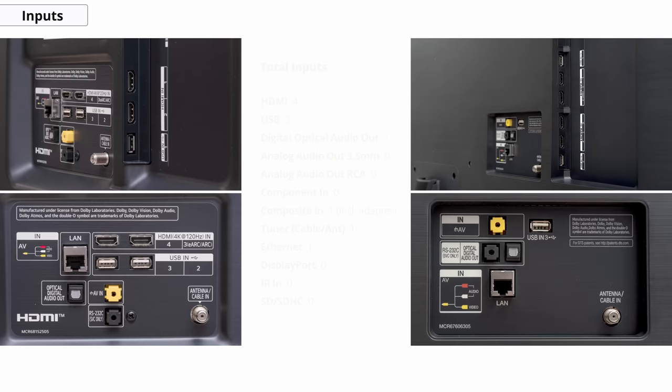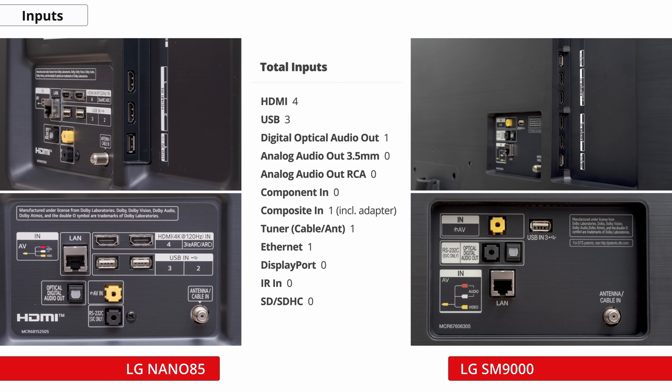In terms of inputs, you've got two HDMI inputs on the side as well as a single USB port. When you move around to the back-facing panel, you'll find two more HDMI ports, including one that supports eARC, as well as two more USB ports, Ethernet, Digital Optical Audio Out, Tuner Input, and Composite In with the included adapter. Unfortunately, LG didn't include any cable management options to help you hide your cables, which is a shame.